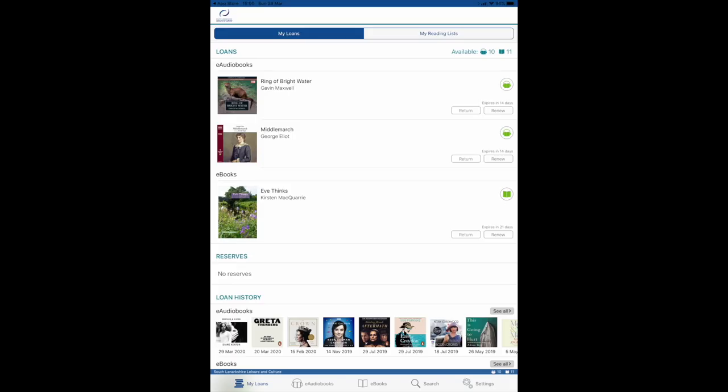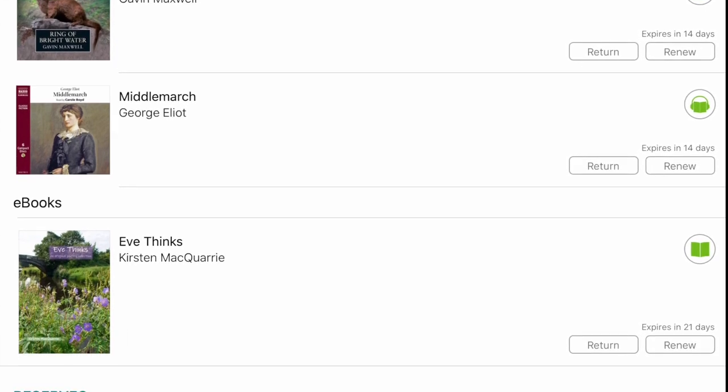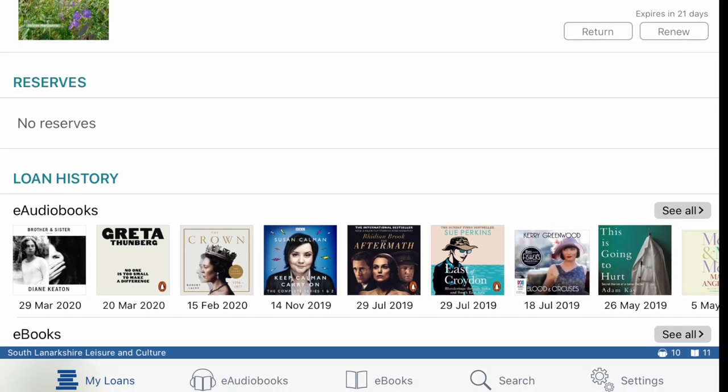On the home page here you can immediately see all the items that are currently out on loan to you, as well as the option to return or renew them. If you scroll down the page you'll also find your borrowing history, so if there's anything that you've particularly loved you can find it very easily and borrow it again.